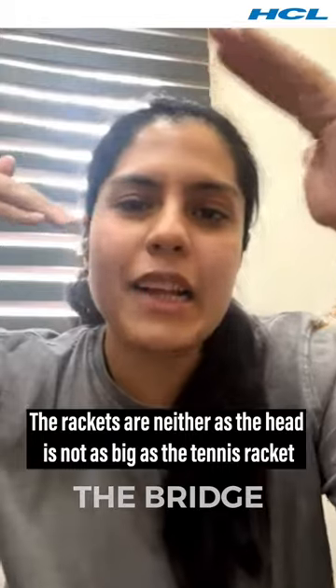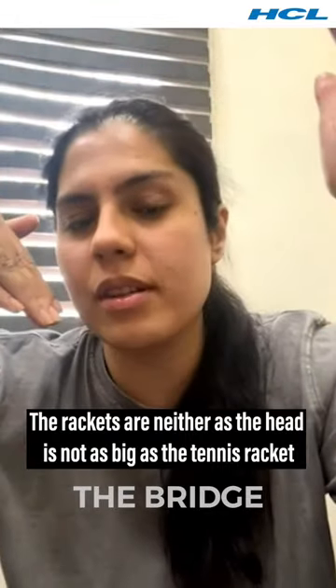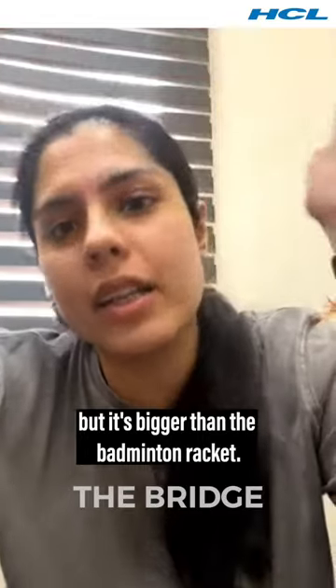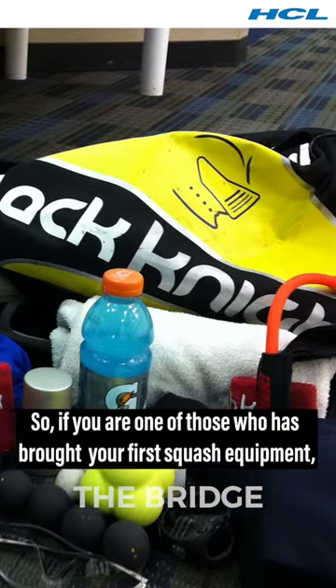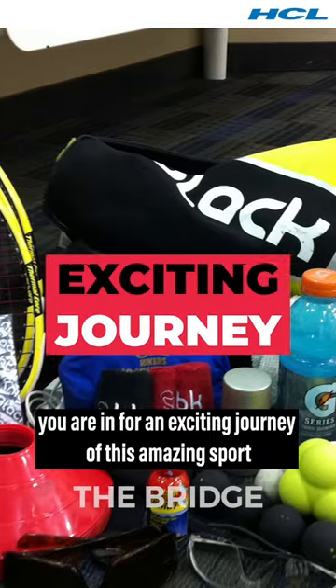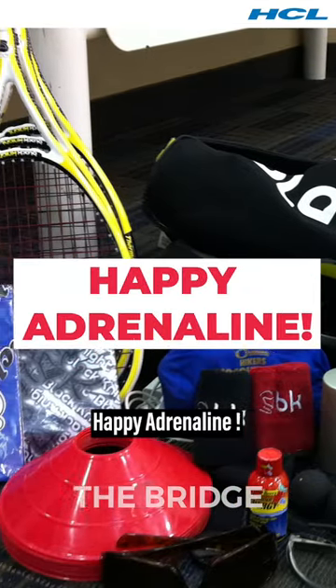The racket head is not as big as a tennis racket, but it's bigger than a badminton racket. So if you're one of those who has just bought their first squash equipment, you are in for an exciting journey in this amazing sport. Happy Adrenaline!